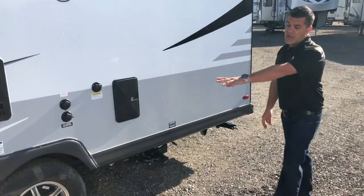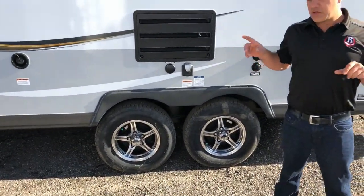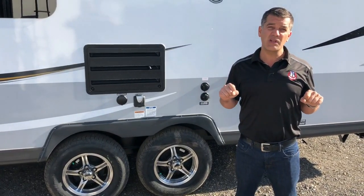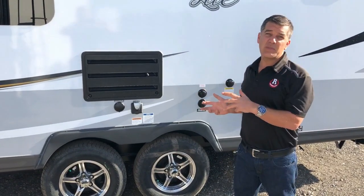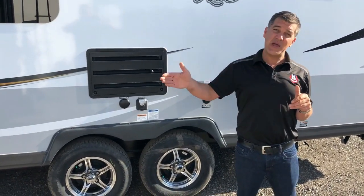There's an outside shower on this trailer and a Torflex torsion axle system. The Torflex system versus a leaf spring system — these wheels have independent suspension on each wheel. It's going to cushion your ride, make for a safer and more comfortable tow, and reduce sway. There are a ton of benefits to it, and it's going to protect this investment for a long time as it's bouncing down the road.